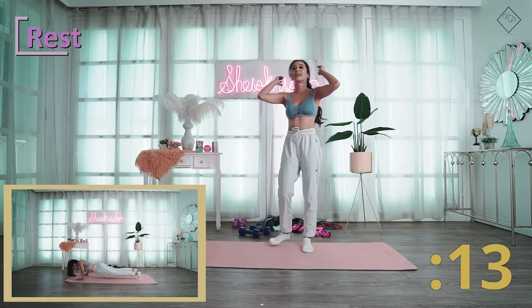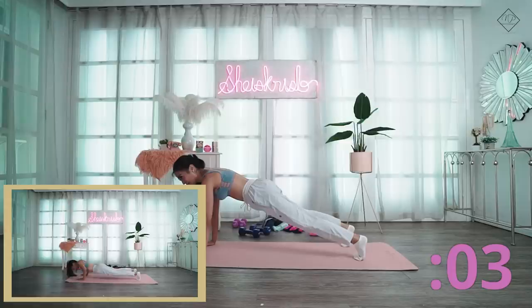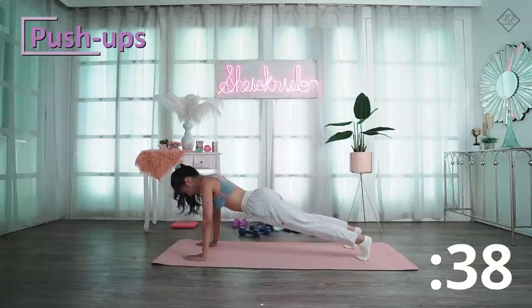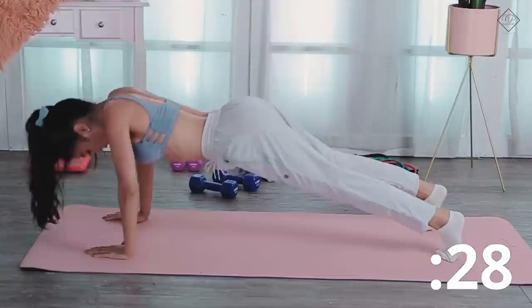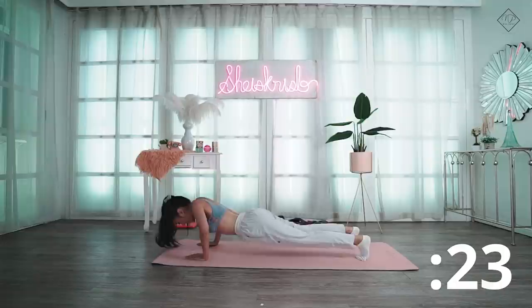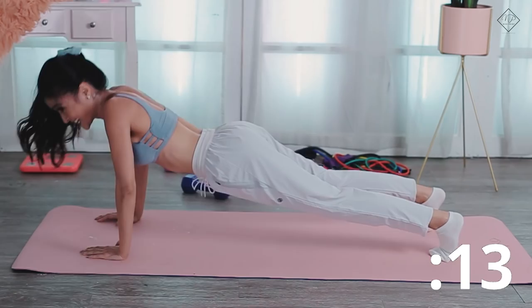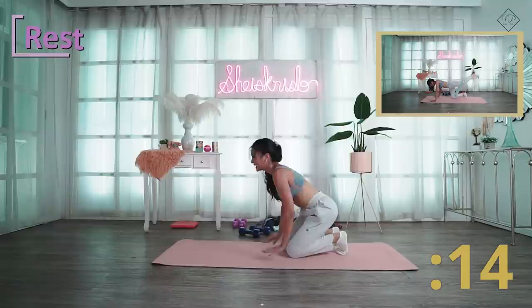Next is push-ups! Go as low as you can, but you can also modify your push-ups. This is for 45 seconds. When you do push-ups, you should be in a grasshopper position. This workout engages your back muscles and your shoulders — it's actually a good upper body workout.